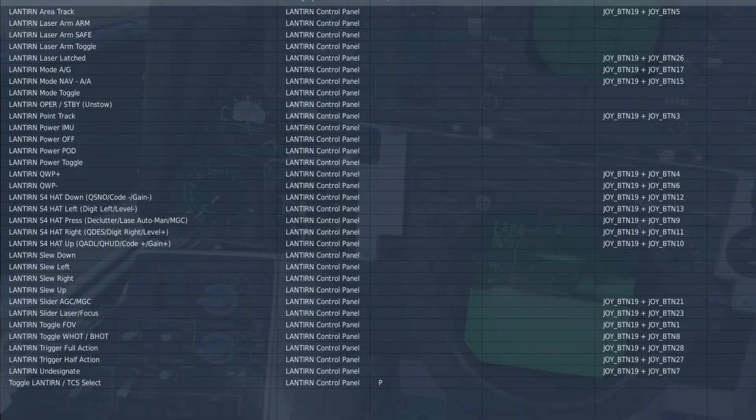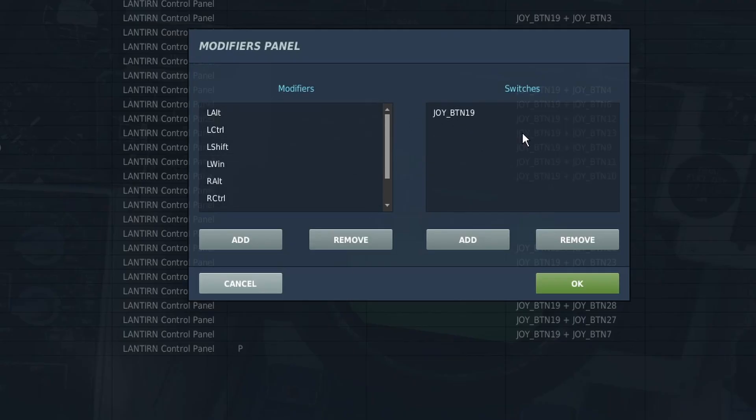Now there are a lot of bindings you need for the lantern stick, and since you probably already have other things bound to your stick — for example the hand control unit for the Rio — one recommendation is setting one of the buttons on your stick as a modifier. You click modifiers and set either a modifier or a switch. If you set a button as a modifier, you need to hold it while pressing something else. If you do a switch, you click the button once to toggle modes. What I've done is set the pinky button on my stick as a switch, so clicking it activates lantern mode for all other buttons, and clicking it again returns to normal mode for the hand control unit and other Rio buttons.